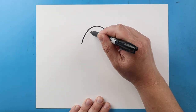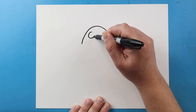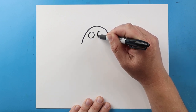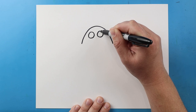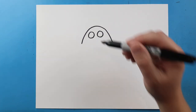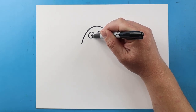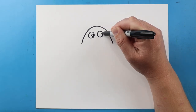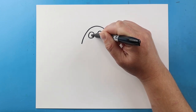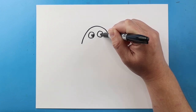Next, inside of here I'm going to make a circle for one of the eyes. I'm going to leave some space and then I'm going to make another circle for an eye right over here. I'm going to draw a small circle inside each eye for the pupil and I'm going to color in most of it leaving just a little bit white.